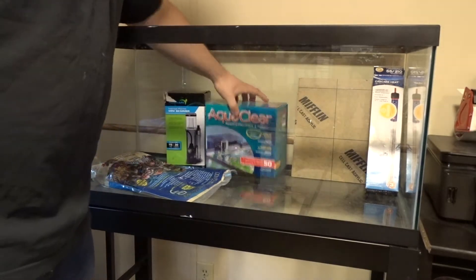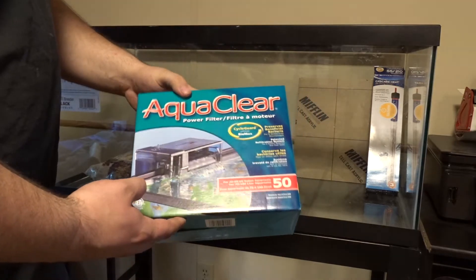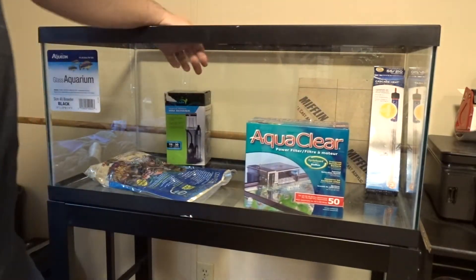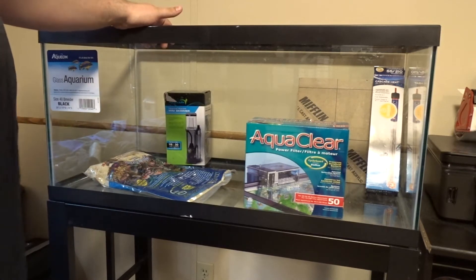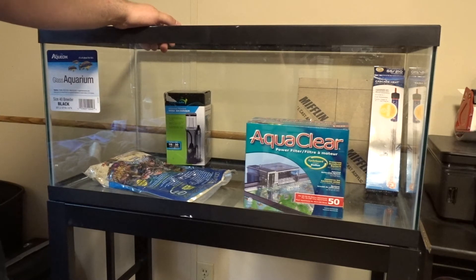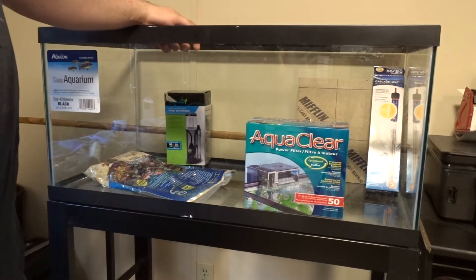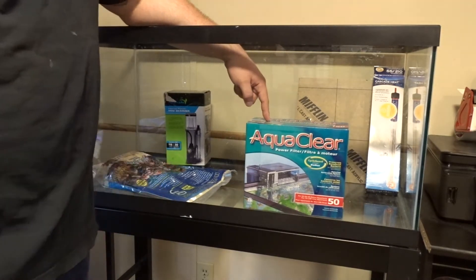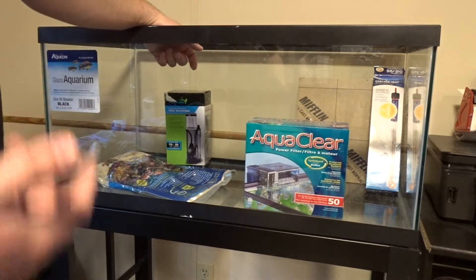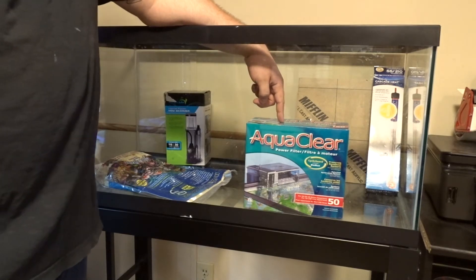For filtration, I'm going to do the AquaClear hang on back filter. Now I don't normally do hang on back filters — not really my thing. This is going to be in my office so I'm really going to be the only one that sees it, so I don't need to make it super nice. I thought about plumbing it and doing a sump and all that, but since I'm the only one seeing it, I figured I'd just do a hang on back filter. So I went with the AquaClear — one of the leading brands in hang on back filters, probably one of the best you can get.